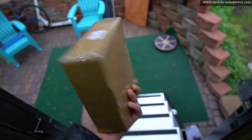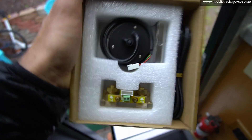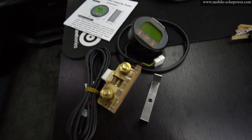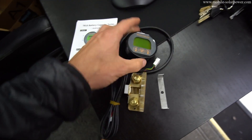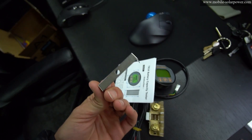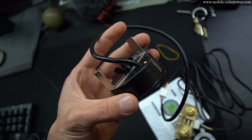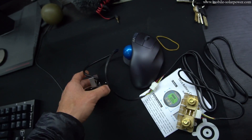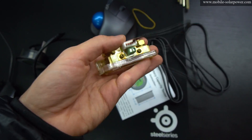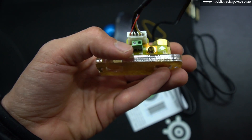Tired of spending $200 or more for a battery capacity monitor? China has created a $30 shunt rated to 100 amps. This is all it comes with: a shunt, one cable, the monitor display, a nice little manual, and a mount. Honestly, this feels like the cheapest plastic in the world. The mount is very strange — I'm not sure if I'm using it right. I attached the monitor to the shunt with the provided cable.